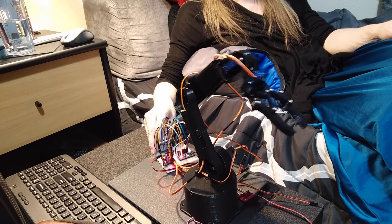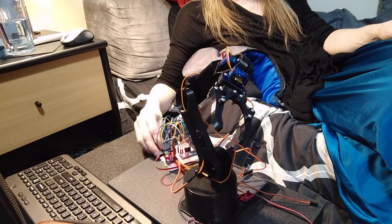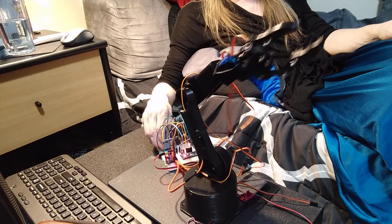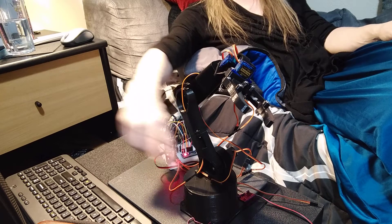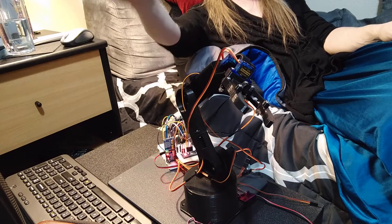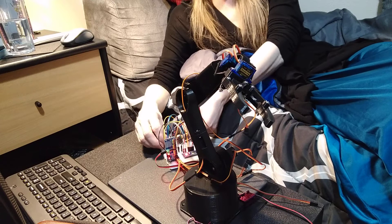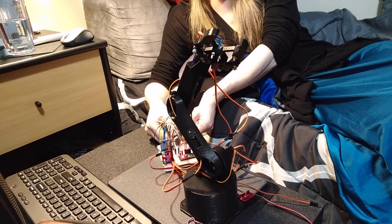Isn't that cool? It's got a twisty wrist, and then the wrist can tilt it up and down. What I don't have hooked up is the main base to turn the whole arm, and I don't have the pinchers hooked up yet, so they're just hanging. But all the other four I got working at the same time.